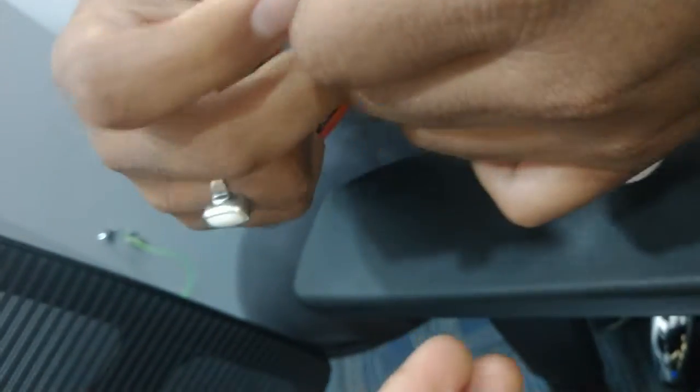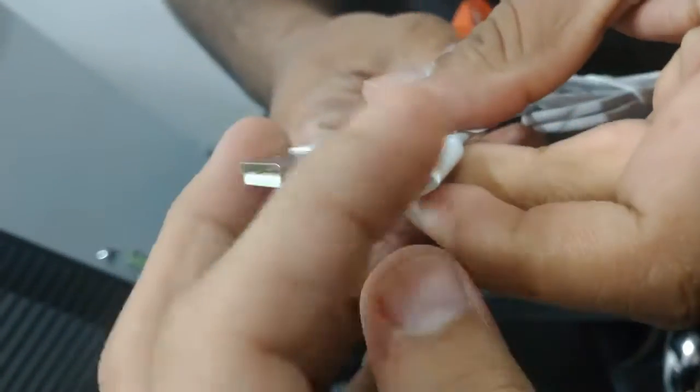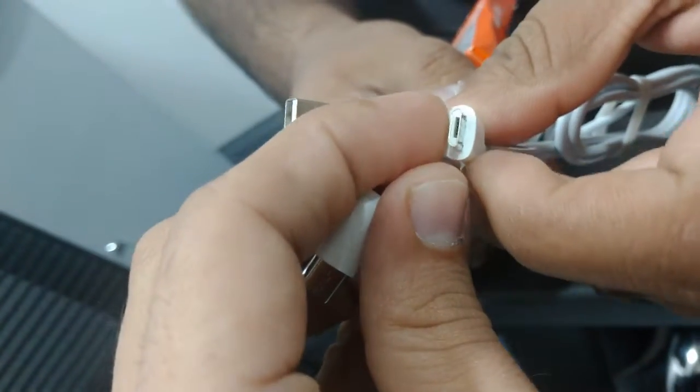If you remove the top part, it will become a Mini USB connector.